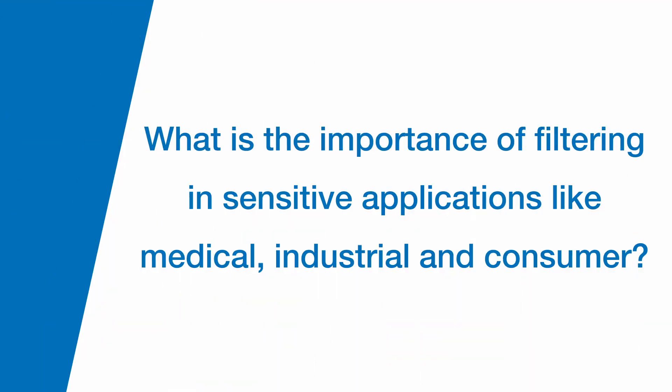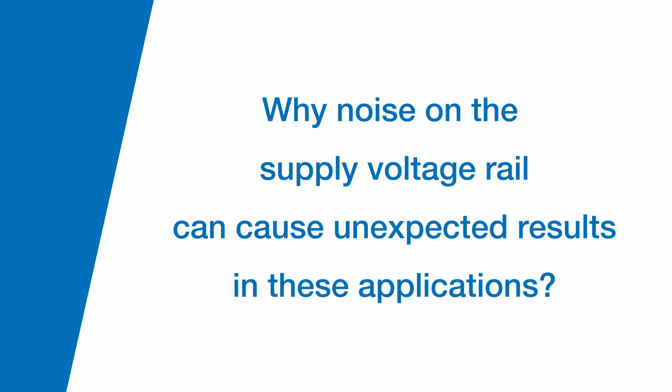Can you talk about the importance of filtering in sensitive applications like medical, industrial, and consumer applications, and why noise on the supply voltage rail can cause unexpected results in these applications? So filtering in sensitive applications, it's all about data integrity. We're trying to preserve the amount of information that gets transferred throughout the system.